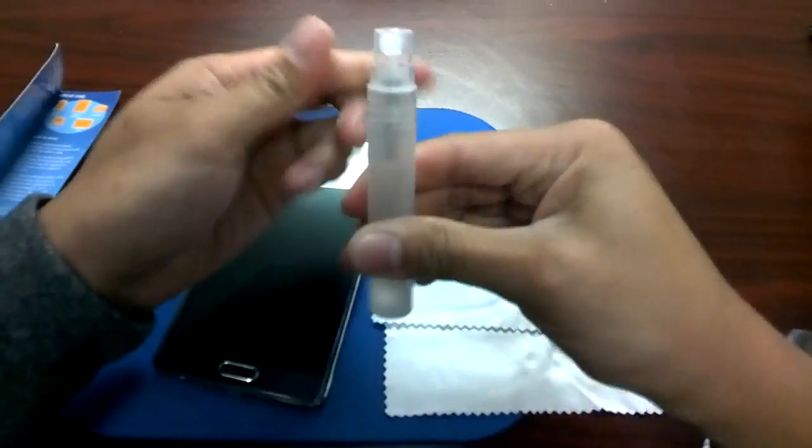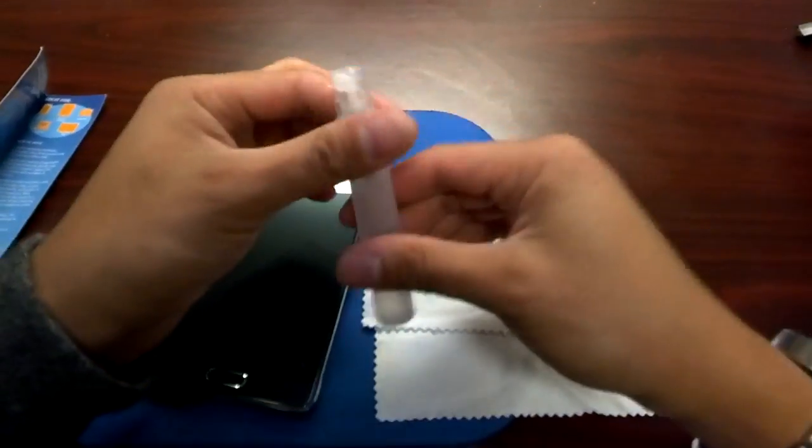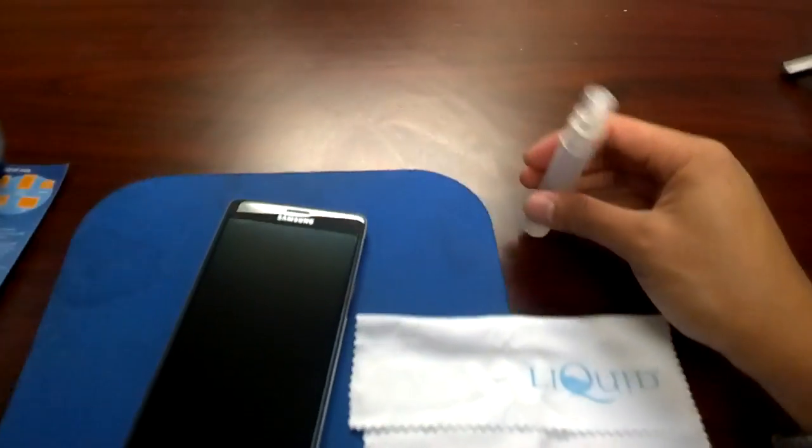Oh, the bottle is loose. That sucks — kind of wasting some material.